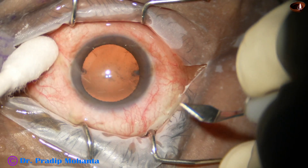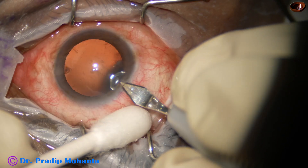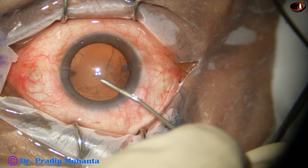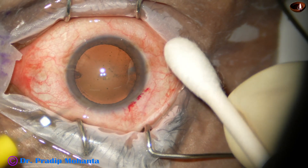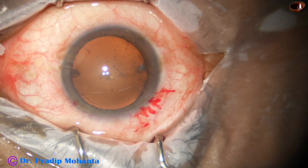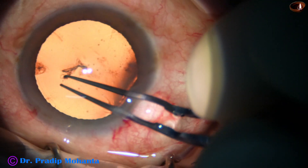This is a totally unedited real-time video. This is the main incision with a 2.8 millimeter steel keratome. The microscope is Lumera T from Zeiss and the phacoemulsification system is Oatley Cataracts 3. The anterior chamber has been filled up with viscoelastic. This is a side port on the left side of the main incision, about 3 o'clock hours away. Now, capsulorhexis is being done with the help of Utrata forceps.